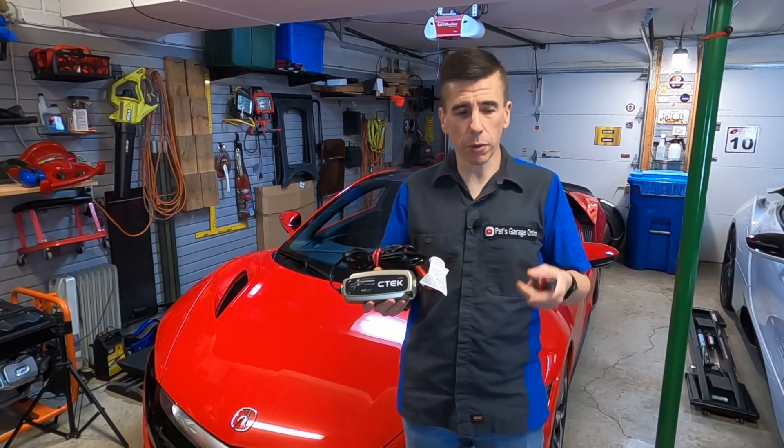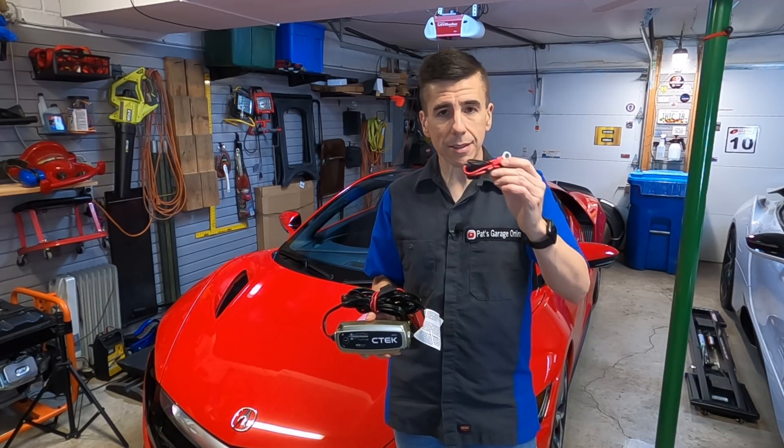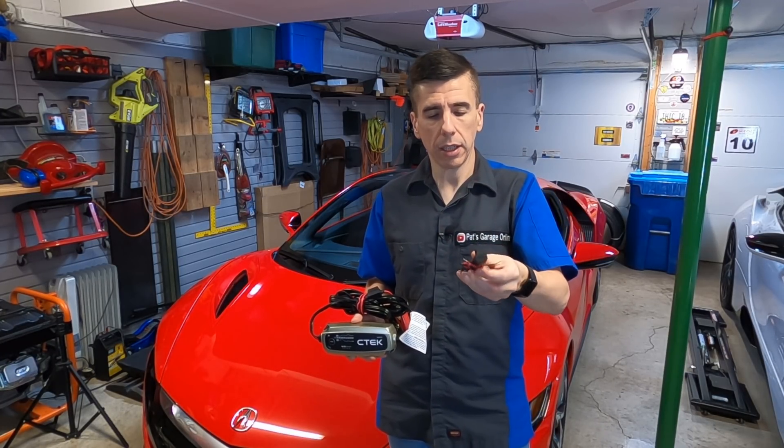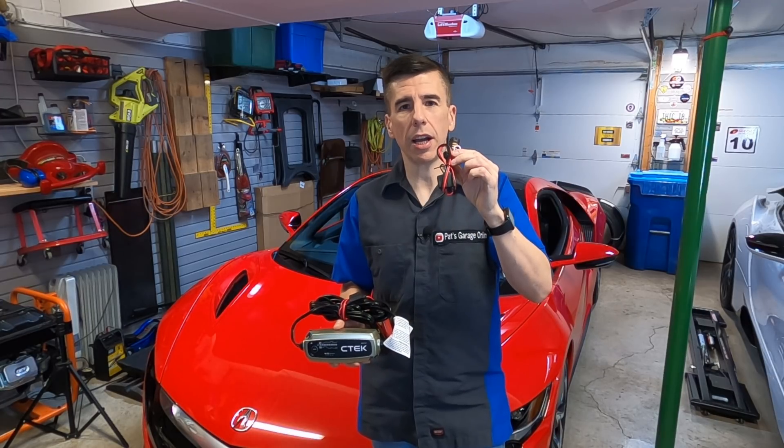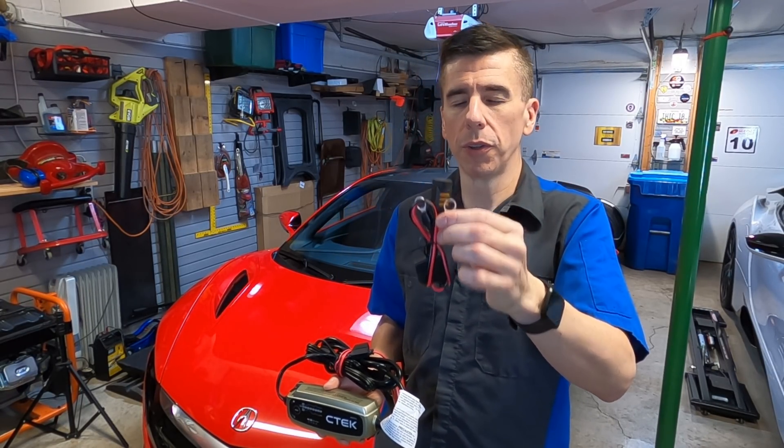If we take a look inside the kit, we have an instruction manual and some wiring. This is what I'm going to use today. This makes sure that I actually maintain a connection to the 12-volt battery full-time.